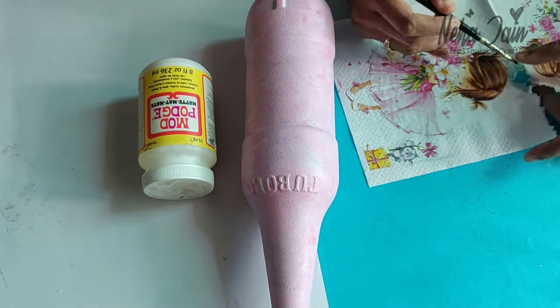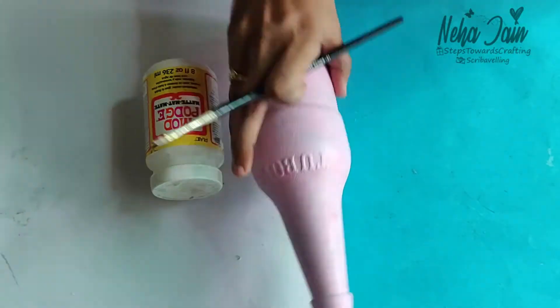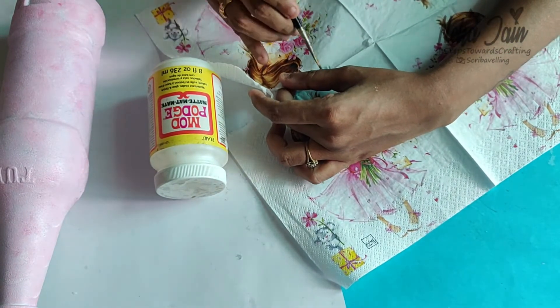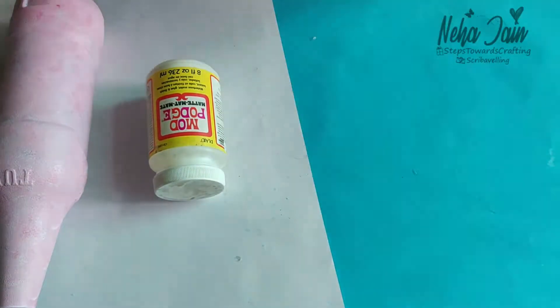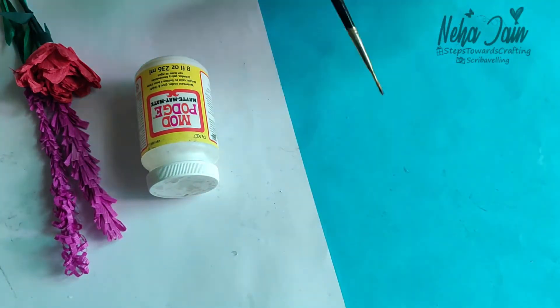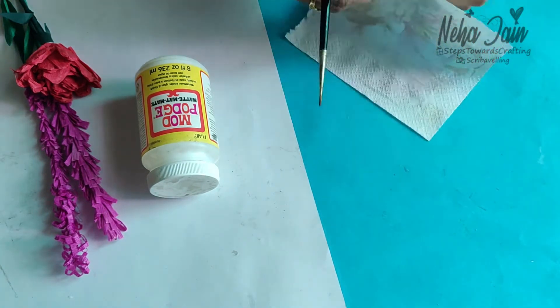This is the bottle of mod podge and this is the bottle we painted, which is completely dry after an hour or so. The tissue which we are going to use is this one with a curl pattern on it, and we are going to decoupage this tissue on this bottle. You need to basically tear down the tissue as per the design.